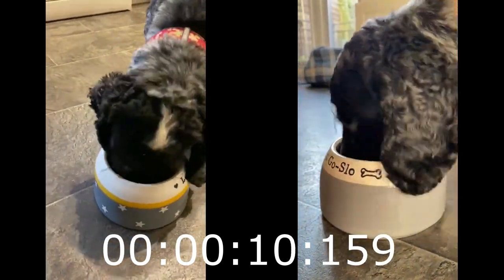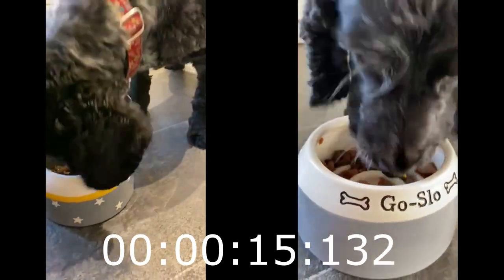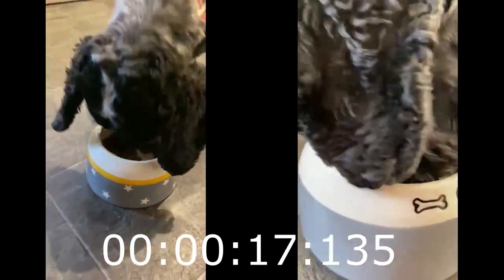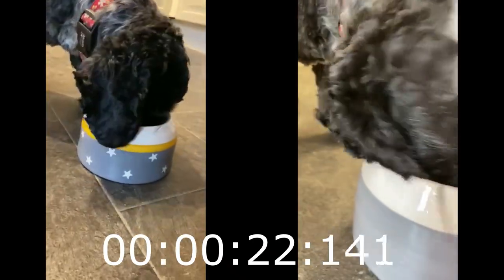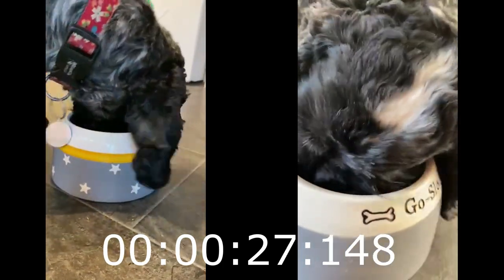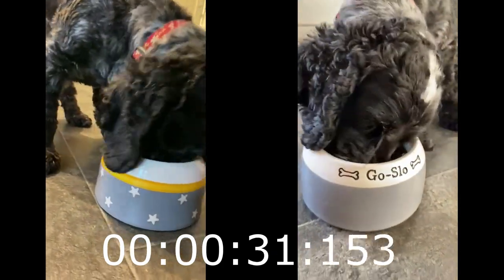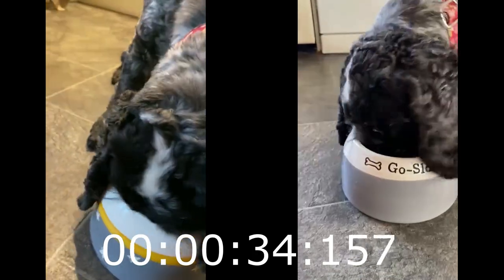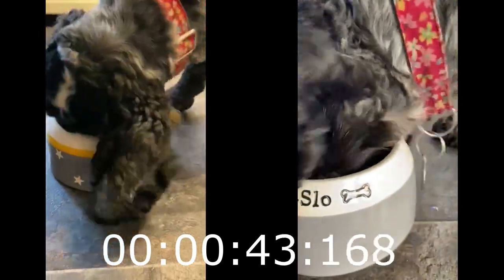On the left you can see her using her normal ear free bowl and on the right you can see her using the Go Slow Bowl. I think she's enjoying her food. She's getting there, just cleaning up the last little morsels because you've got to get every tiny scrap out.